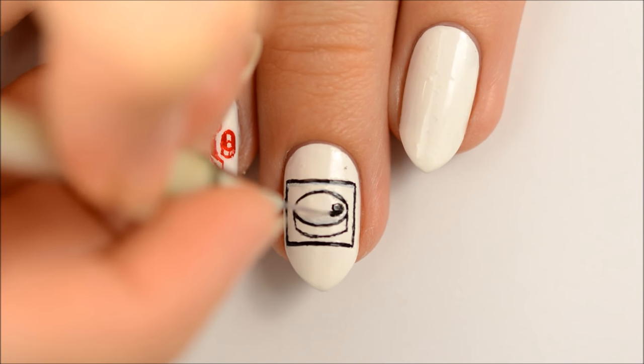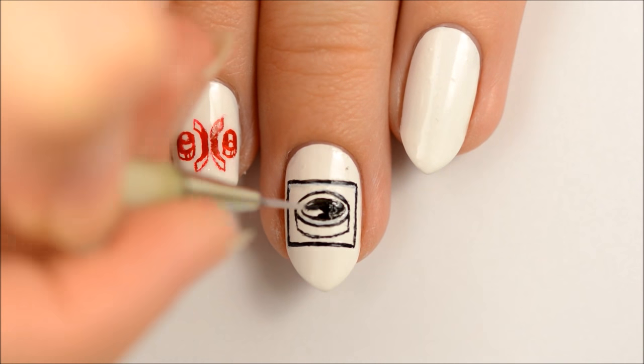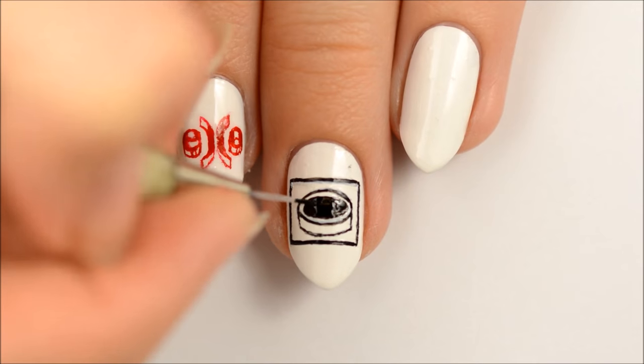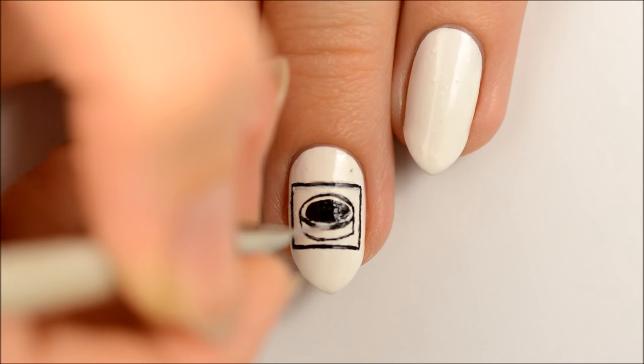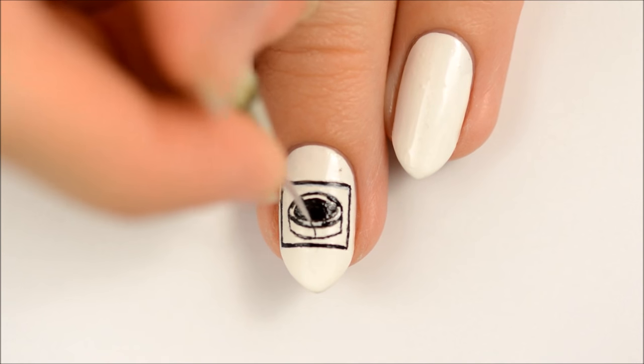Make a smaller black oval inside of the first oval. Add the markings on the chip. Add lines for shadow.